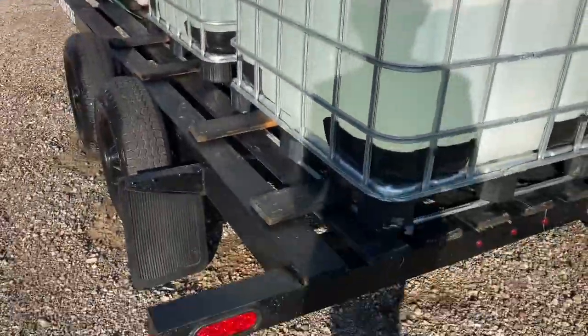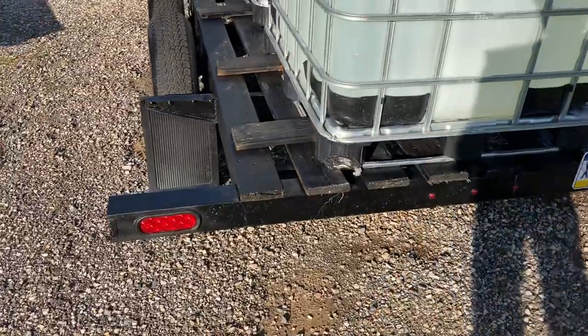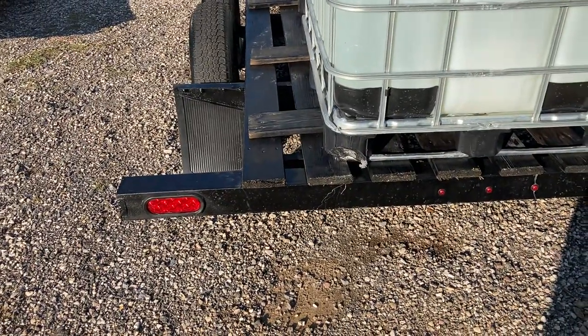This bumper was on it — this is the piece I cut off. I shortened it and re-welded it. And of course I added the LEDs to it.